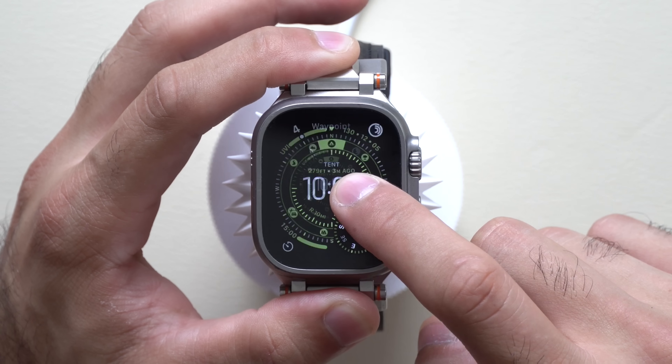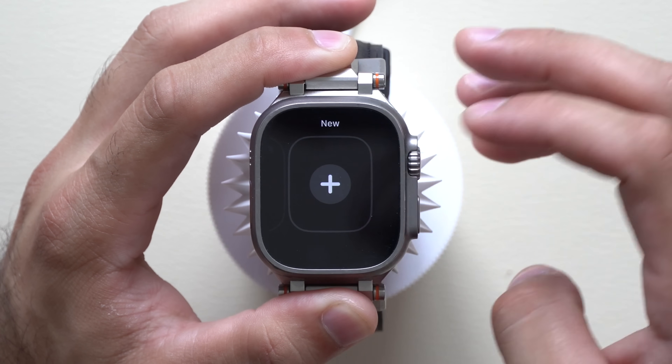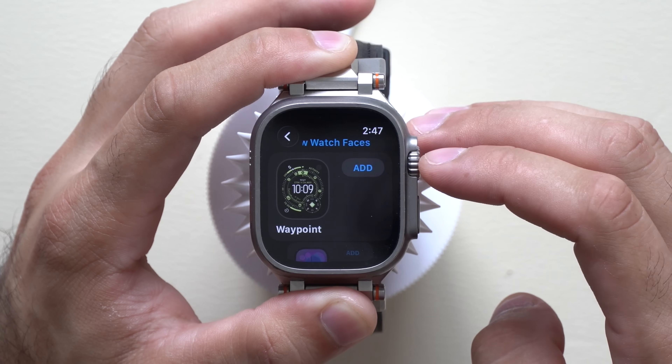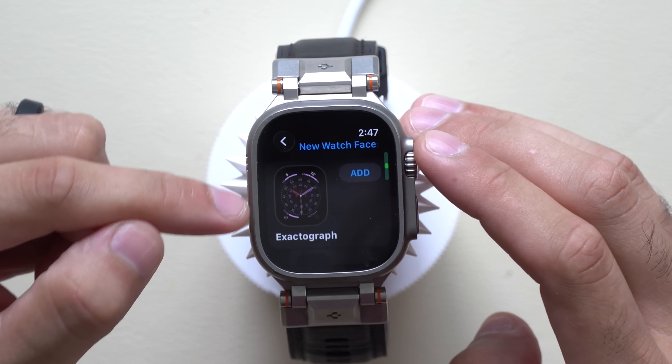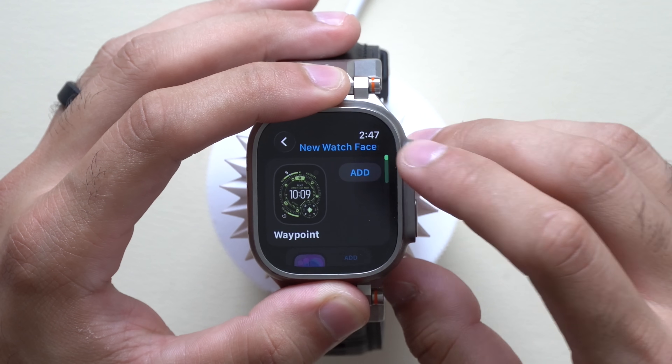First thing to cover is the new watch faces. This is an Ultra 2 watch face, and we were given the new Waypoint watch face. If you go to add a new watch face, we not only got Waypoint but also the new Flow one, as well as Exacto Graph.